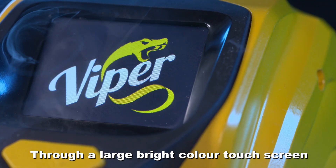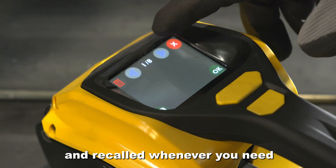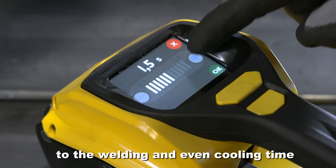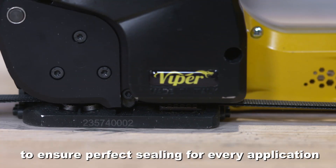Through a large, bright color touchscreen, settings can be customized and recalled whenever you need. From the tensioning force, to the welding and even cooling time, to ensure perfect sealing for every application.